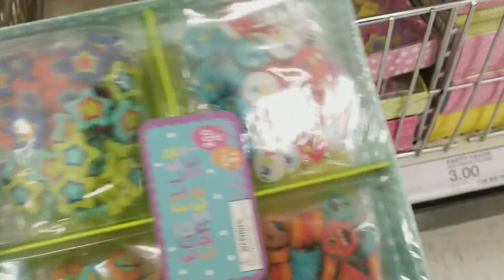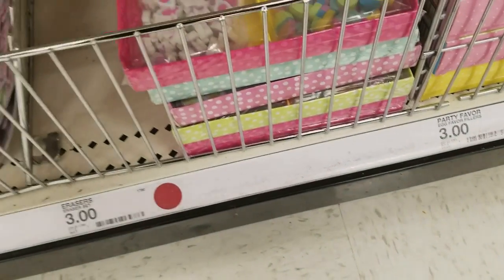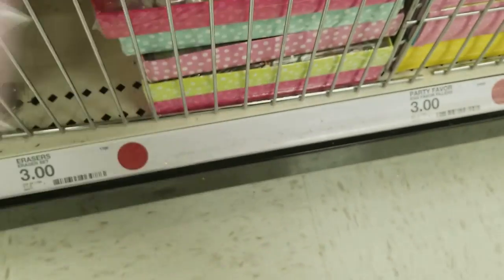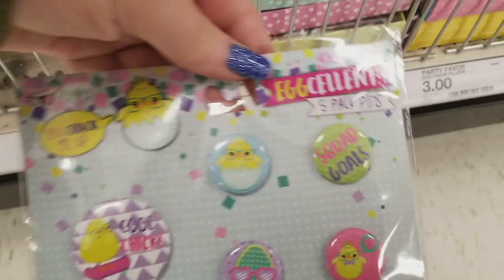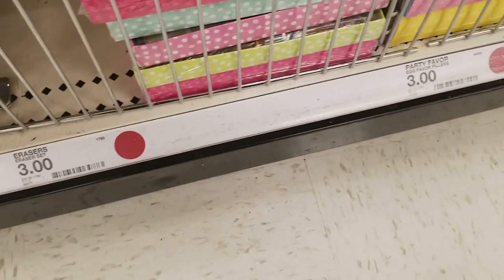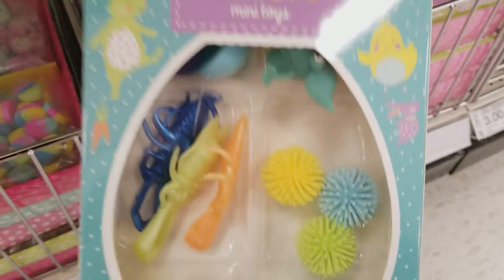We have these cute little items for the little boys. Some cute little pins and buttons for a dollar. Then we have some mini toys — look at these, how cute — for $3. And they're two different ones.